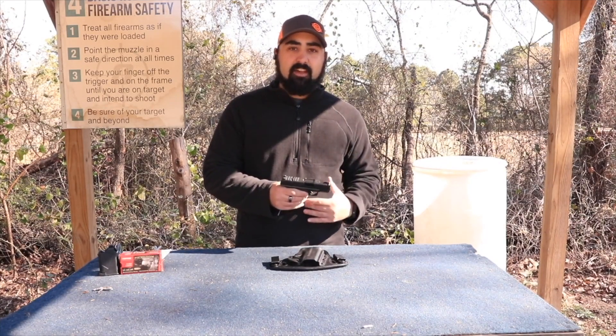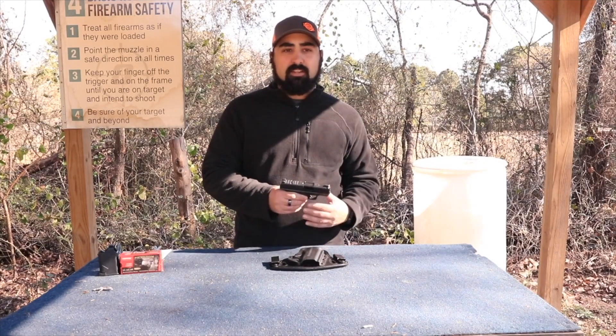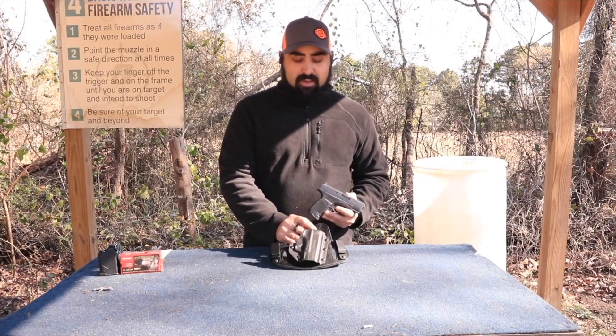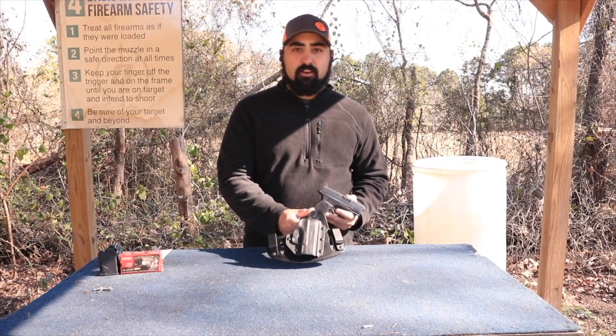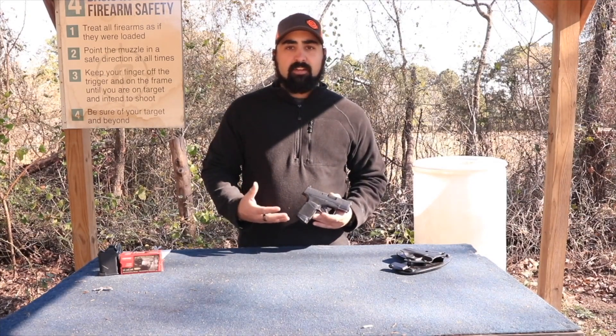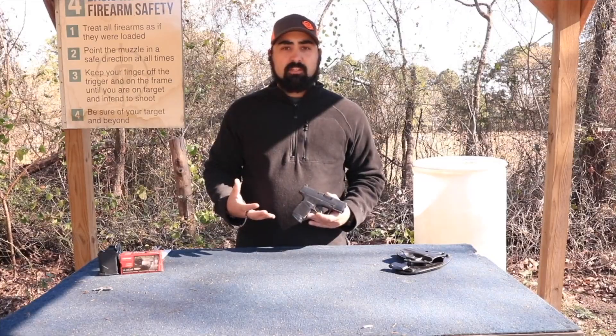Now that I have the gun in my hand and I'm actually shooting with it, I'm contemplating what I really want to do. You'll also see that we have this Hidden Hybrid Holster in front of us — we will be talking about that in a minute, so stay tuned. Now let's go do just a little bit of shooting with this.